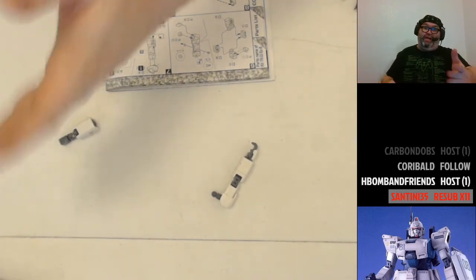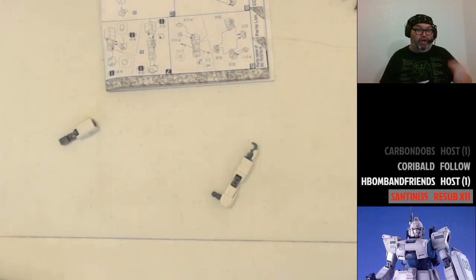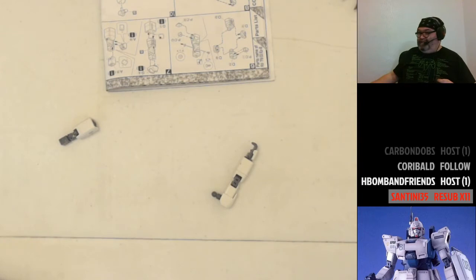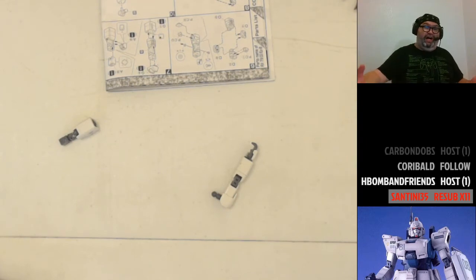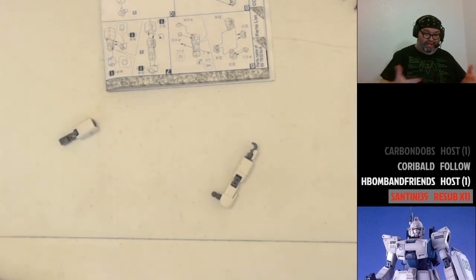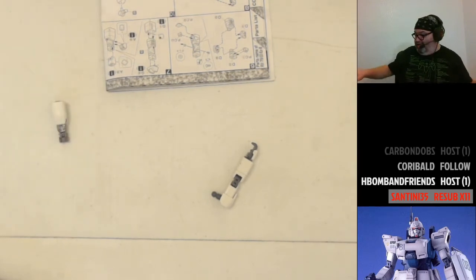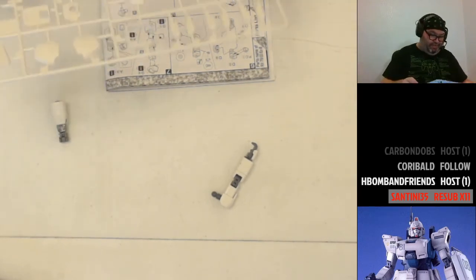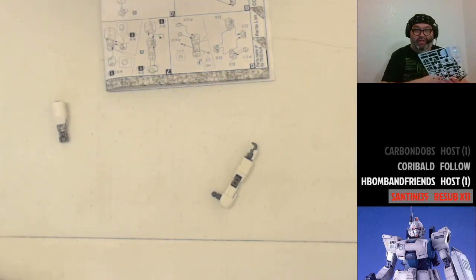One very nice thing about going to an Airbnb that's walking distance from my current apartment is I don't have to worry about buying too many groceries. I just have to make sure anything I buy from this point on only needs to last until Sunday. I could buy groceries today and not worry because I still need them — I'll just put them in the fridge where I'm going. That's been convenient.